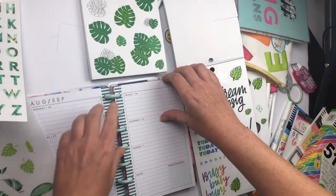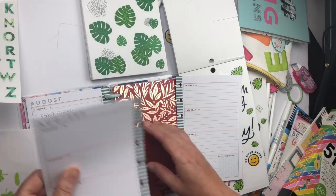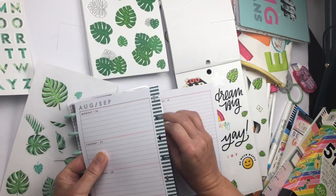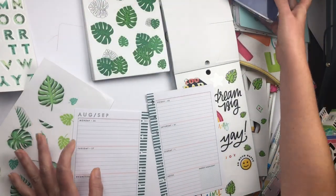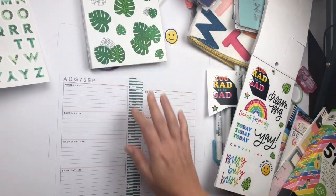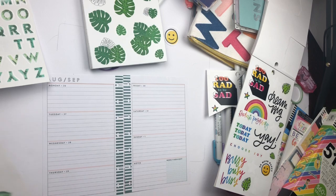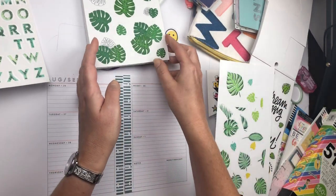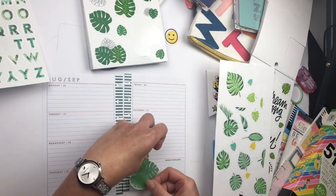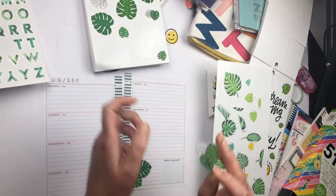I'm gonna take my pages out first, and we can start placing stickers. They're gonna be coming from the bottom going up to the top. I'm going to start with my biggest leaves. At this point I'm going to speed up the video — I'm putting the palm leaves on the bottom corner, starting with that.